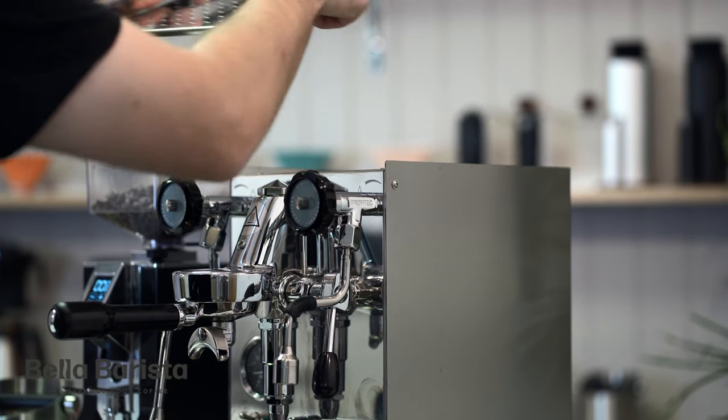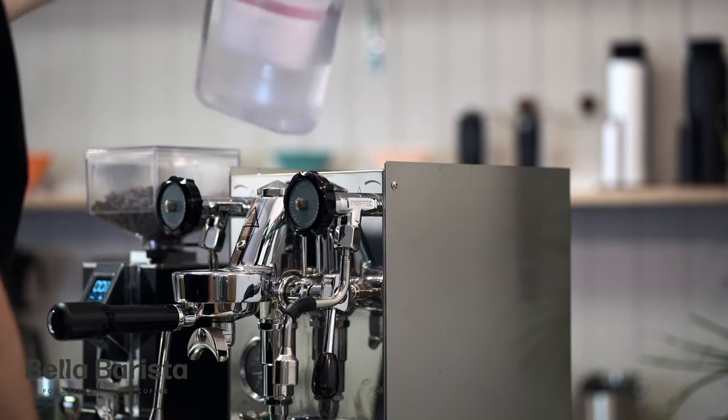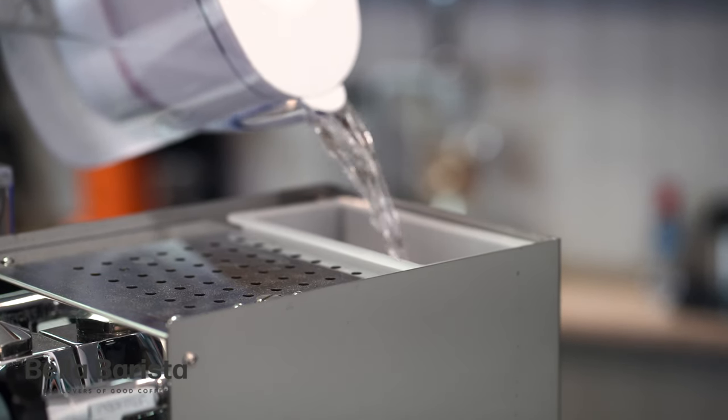When you fill your machine with water, it's really important that you use filtered water. If you use water straight from the tap, even if it's got a salt filter on it, it's likely to increase the scale buildup in the boiler.